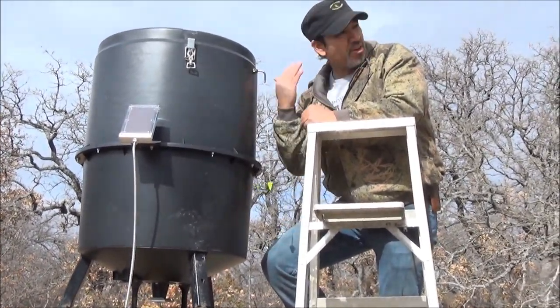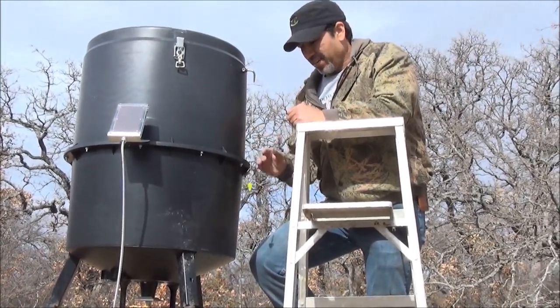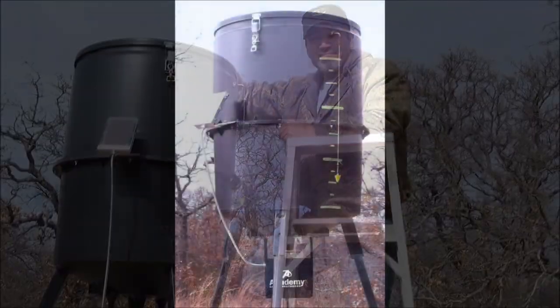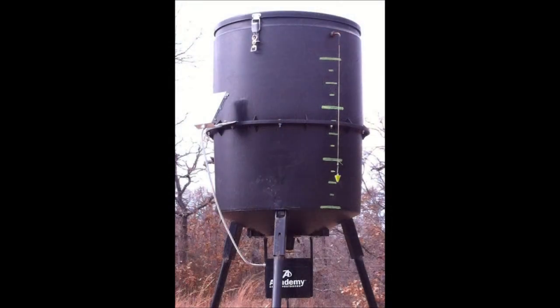You can see it from a long ways off and you don't have to climb ladders anymore. With that feeder gauge installed, I don't have to set up a ladder and open the lid and disturb the area just to see how much feed I've got. I can stand at a distance with my binoculars and have a good look.